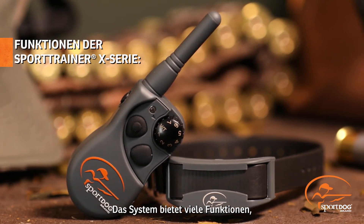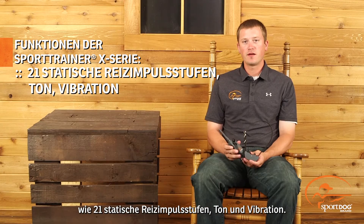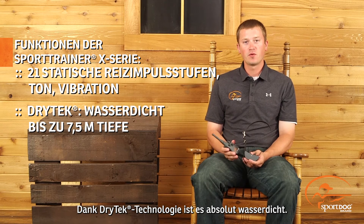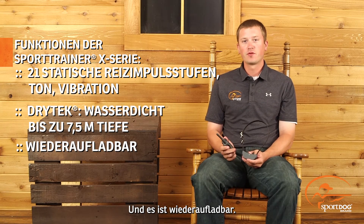This line offers a lot of features such as 21 levels of static simulation, tone, and vibration, as well as being completely waterproof with DryTech technology, along with being fully rechargeable.